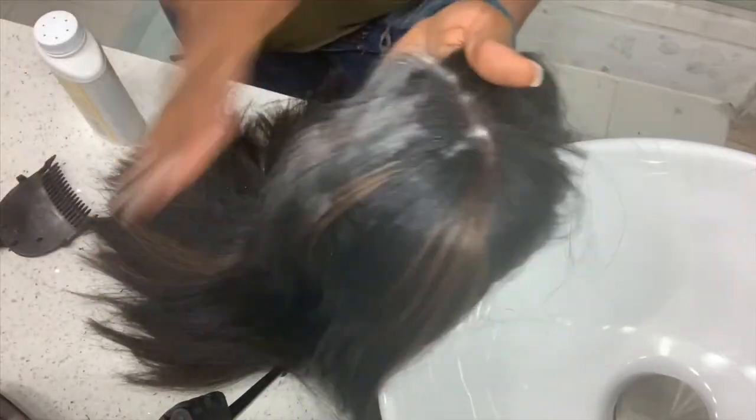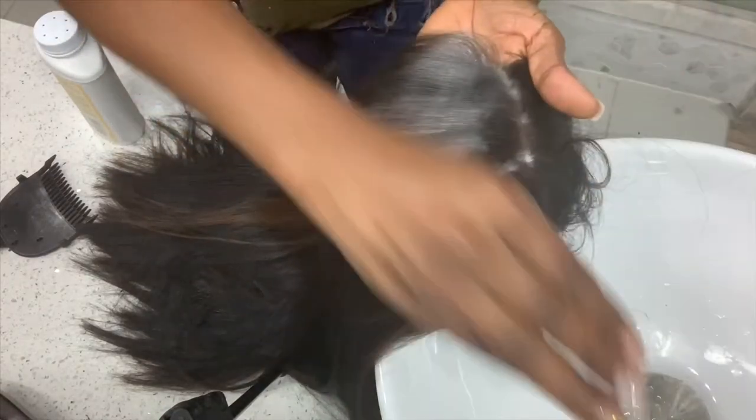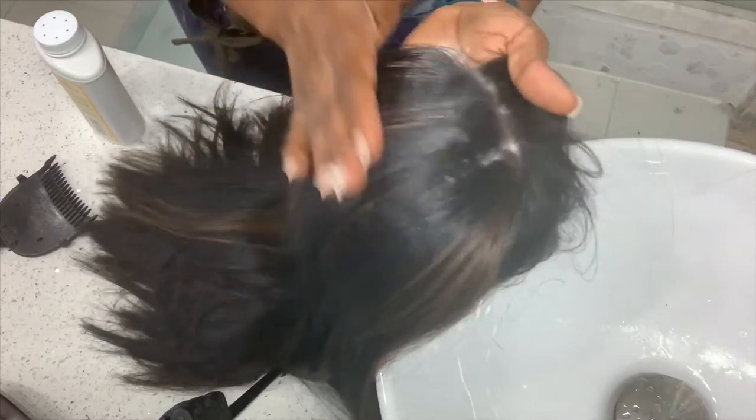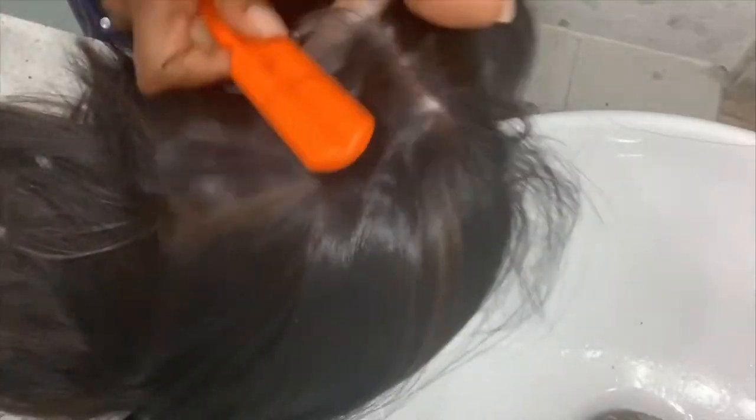If you add too much powder, just take a little water, put it on your hand, and lightly tap off the excess. Then brush it out some more so it blends in really well.